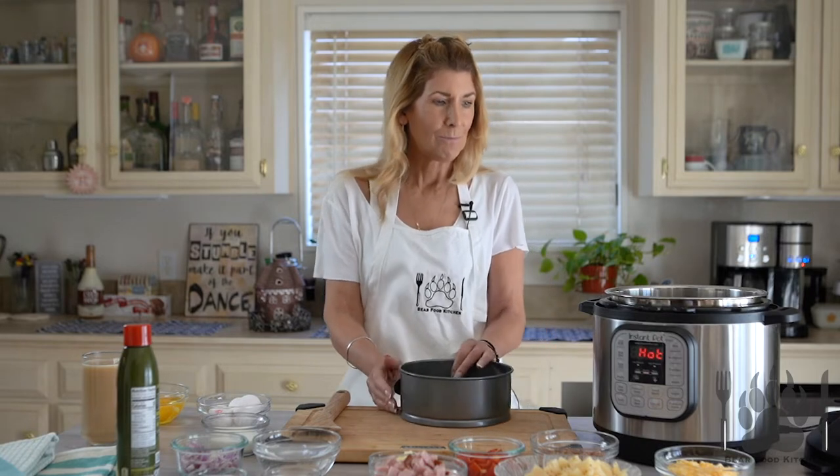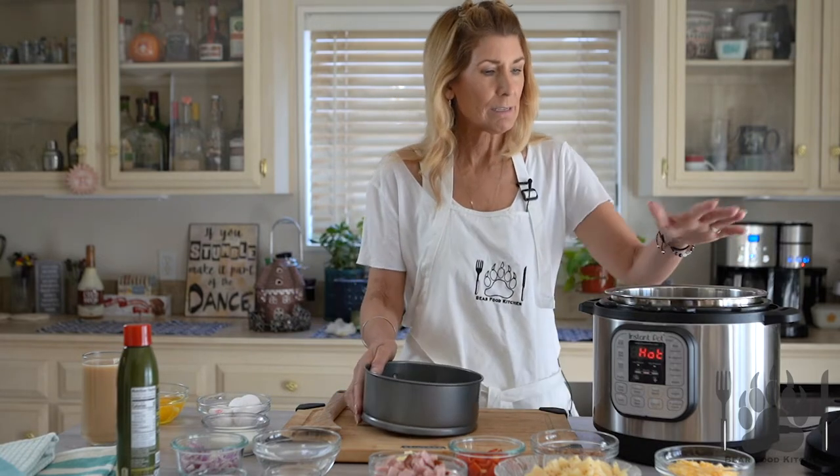Today we are going to be doing some meal prepping for breakfast. If you are busy like me, or even if you're not and you want to plan ahead, we are going to make a breakfast casserole, slice it up and make burritos out of it, pop them in the freezer, and whenever we are hungry or just want some protein in the morning, we're going to grab one, nuke it, and gobble it up.